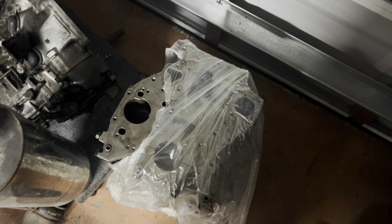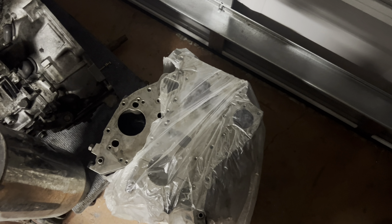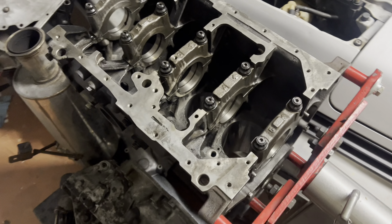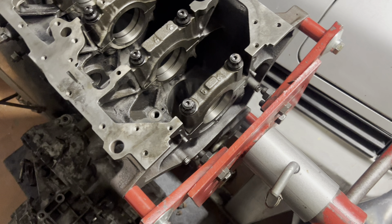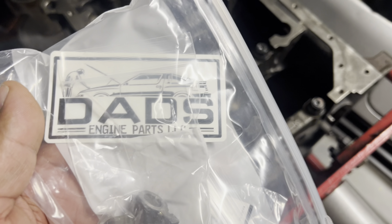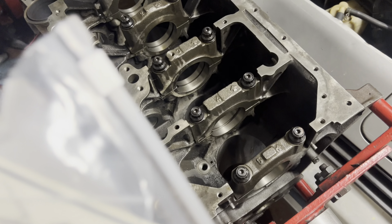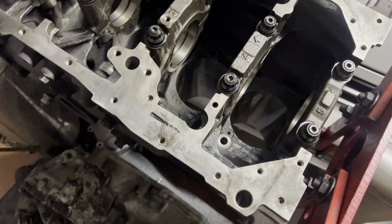We just need the block so we're gonna grab that and put it on the engine stand. All of my engine stands are preset to the G54B so that'll be easy — just pop it in and be good to go. We were missing a couple items and we contacted Dad's — he got everything we needed, exactly what we needed, quick fast in a hurry. Thanks again to Dad's for supplying the OEM parts.